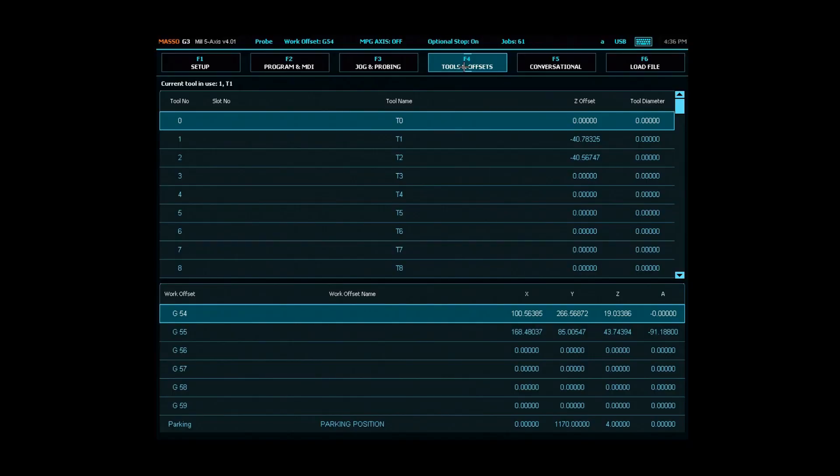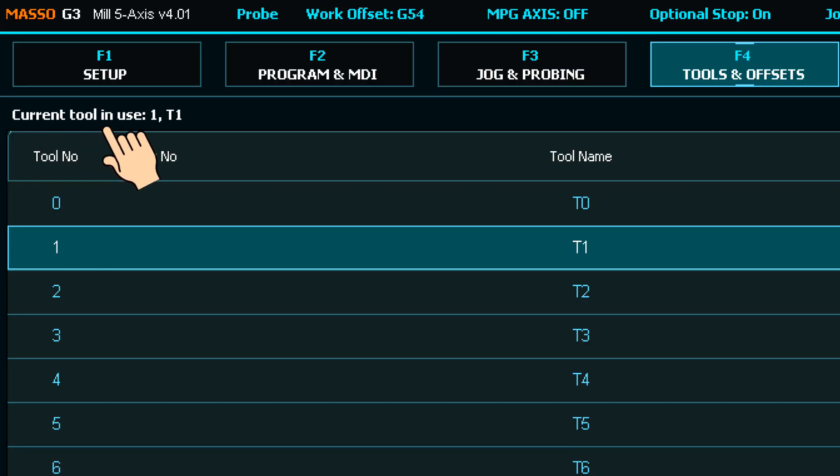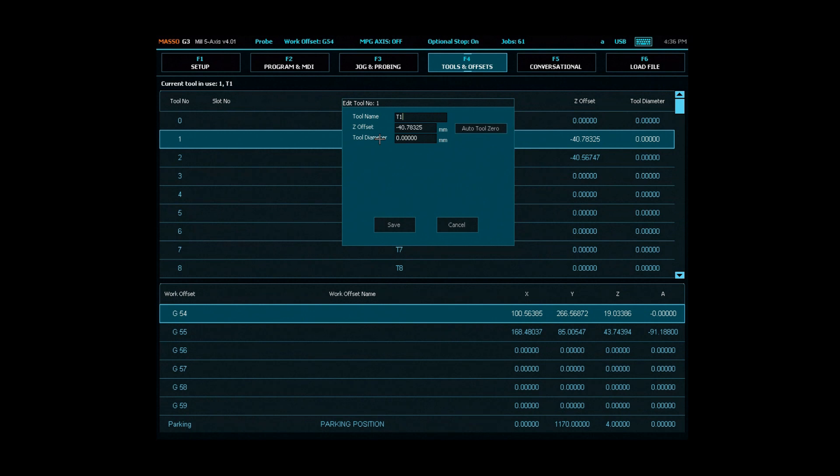Once the tool is changed, open the F4 screen and open the tool you currently have loaded by double clicking on it. If you're unsure which tool is currently loaded, have a look at the top of the F4 screen where you will find it noted. Click the auto tool 0 button.